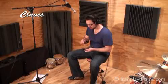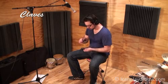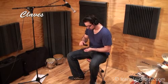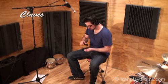The claves are two thick sticks made from wood or fibreglass. One clave rests in the left hand while the right clave hits the left. The claves usually only play one of the eight traditional clave rhythms. The son, rumba, bossa nova and Afro-Cuban claves each have a 3-2 and 2-3 variation, giving us the eight total rhythms.